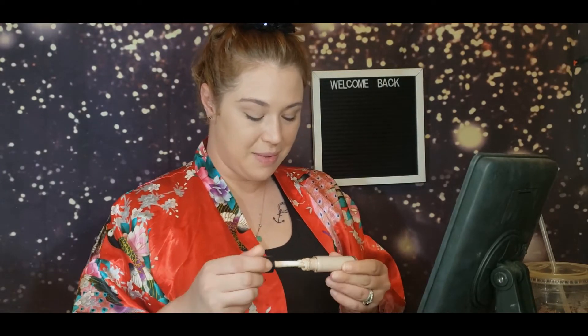I forgot one for oily skin — the IT Cosmetics Bye Bye Under Eye. It is super thick, super high coverage, and it comes in a squeezy tube. I'm not a fan of it personally, but if you have oily skin, it will stay. We're going to go in with some Elf 16 Hour Camo Concealer and use her to brighten.